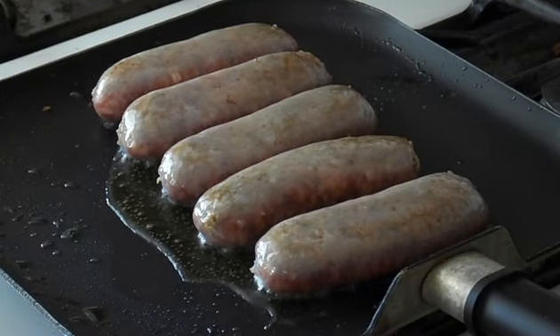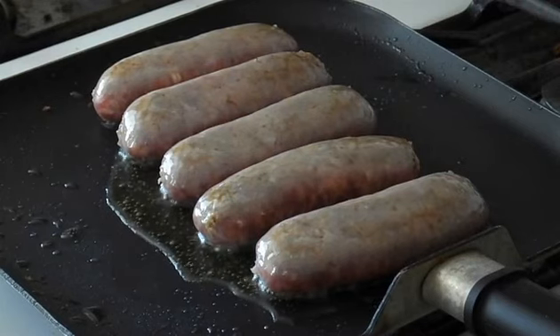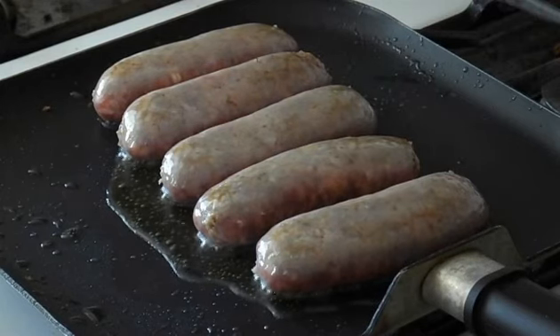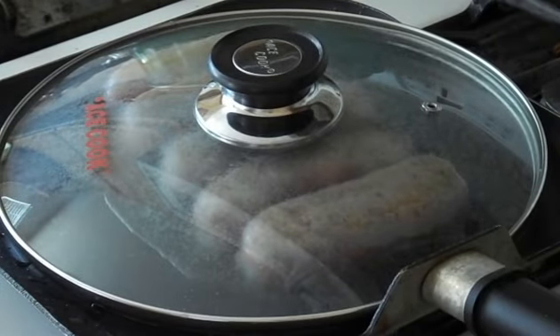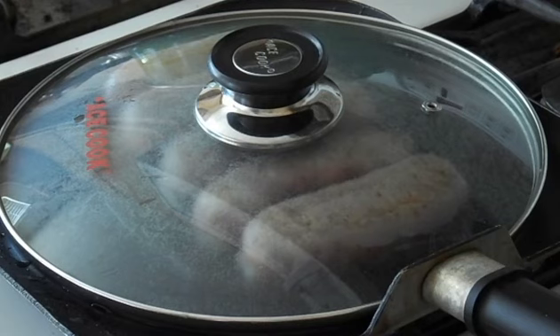And you definitely don't want to get sprayed with oil either — that's no fun. Make sure to keep it right around medium-high, because if it gets too high it will start spitting. Now we're going to let that go for just a minute, put the lid on, and give that about 30 seconds or so.